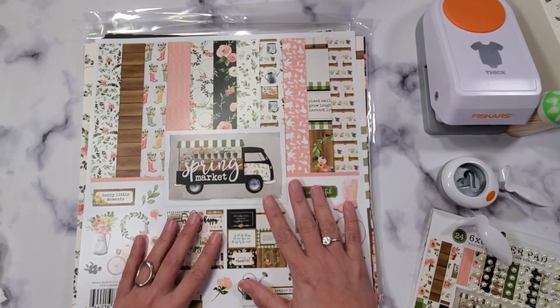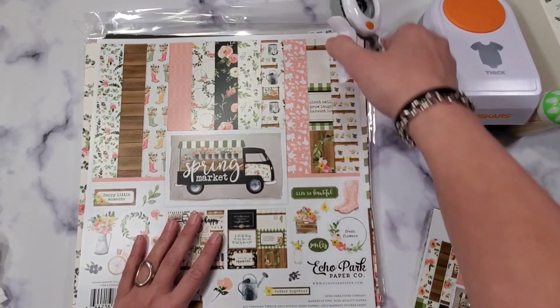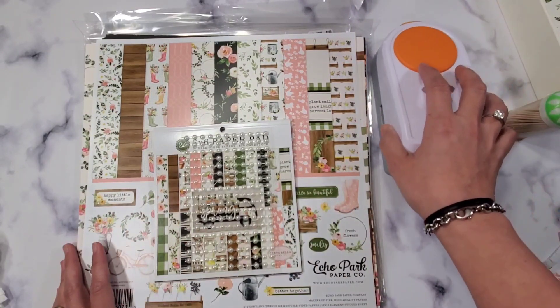This is the first episode of this series, and today we're going to be making some cupcake toppers. I hope you can join me in the first episode of this series as we make some DIY party items.